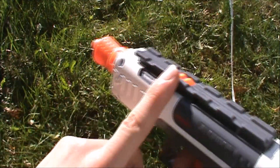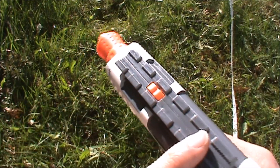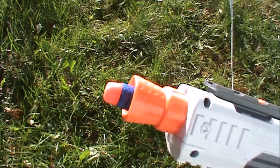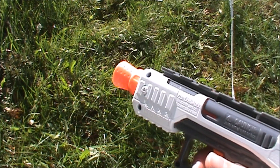It also has a tactical rail on top, and you'll notice it's the new style that they're doing. Overall, it's not too hard to shoot — you just prime it with this, put a dart in the front, pull the trigger, and it shoots like a Jolt.